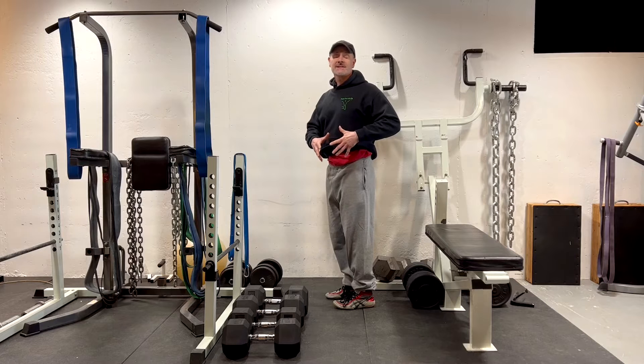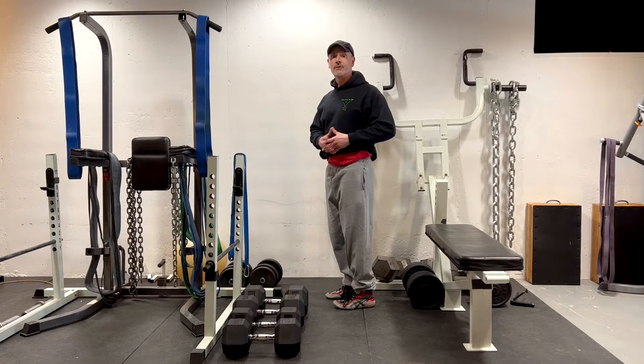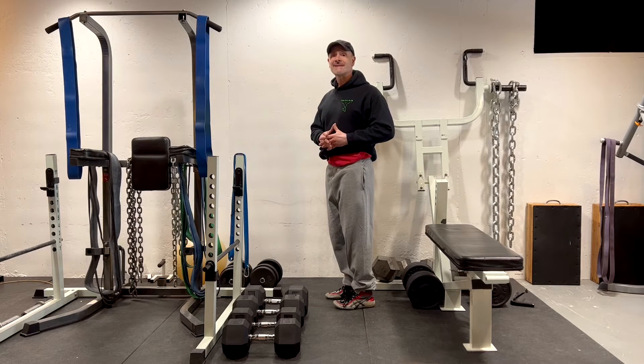Now if you have a case of spondylolisthesis that doesn't have an anterior pelvic tilt, this exercise won't necessarily be helpful for you. But if you learn a good body analysis on yourself and know what your mechanical flaws are contributing to your lower back pain — as we have free on the PainFreeandFit.com website — you can understand what mechanical targets need to be emphasized in your training.